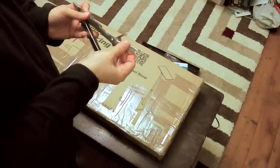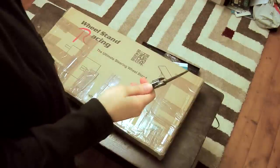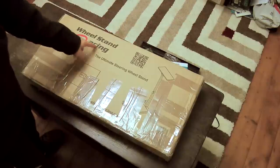And since someone complained about the kind of knife I used — there you go. Right. This, as you might be able to see, is a wheel stand. A racing wheel stand.